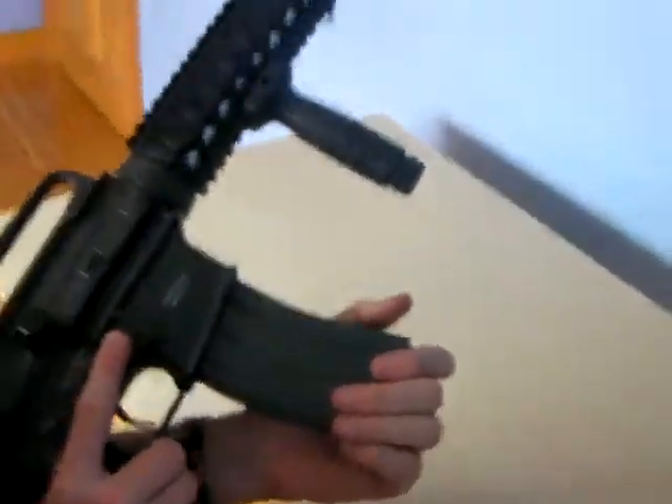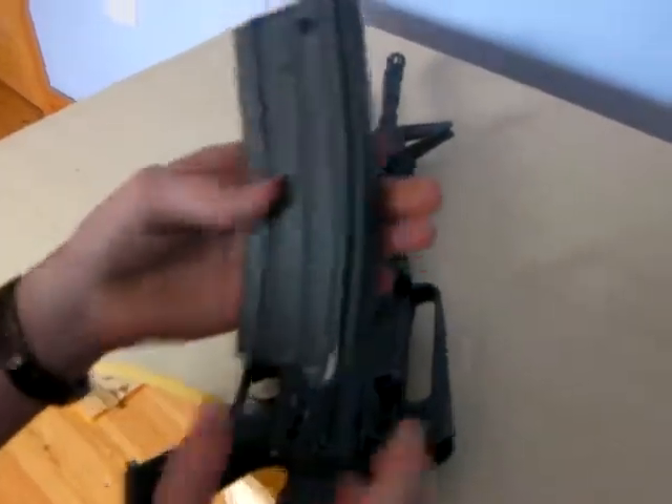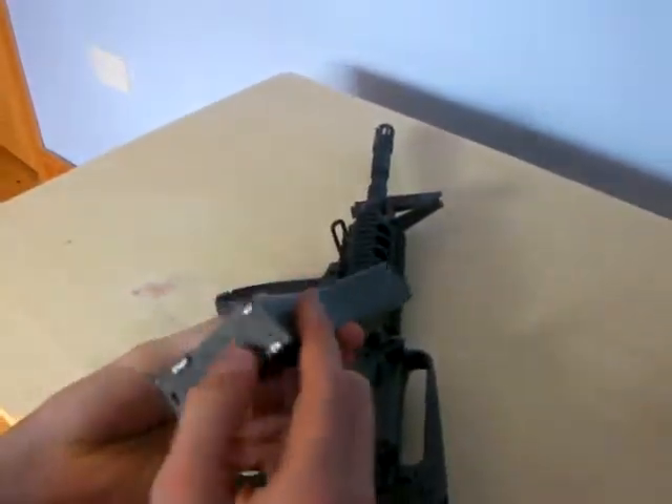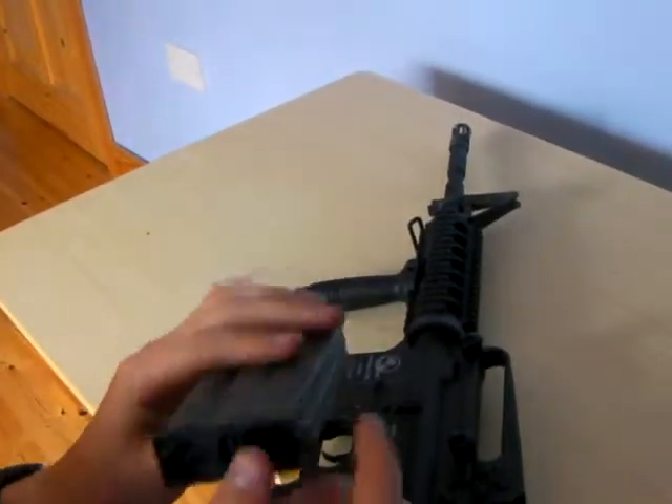Your mag release is on this side, and your mag is metal. It's a winding mag because it holds 500 rounds — just put your BBs in there.